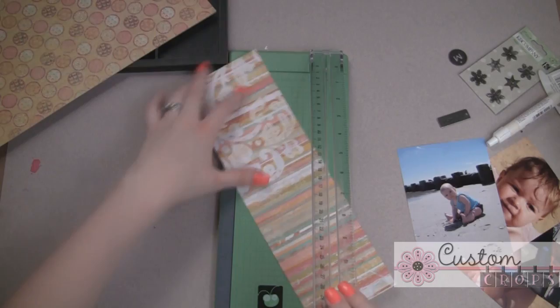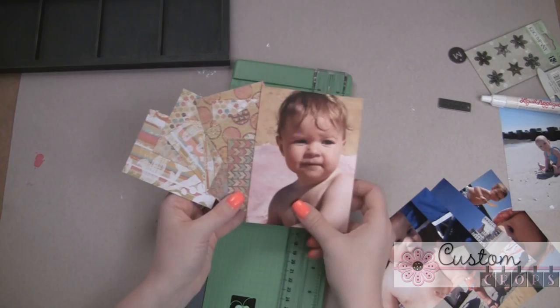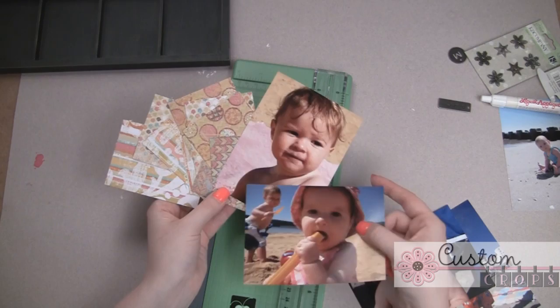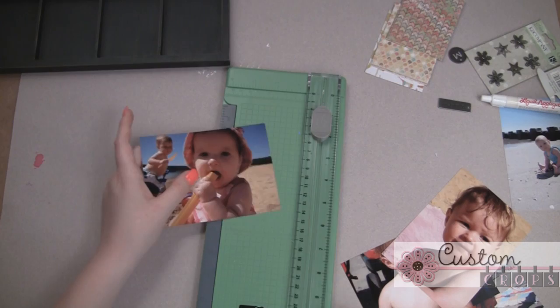Now I have a whole bunch of paper scraps, and I really liked these colors for the summer. They also went really cute with some of the background colors of the pictures that I selected. My daughter's wearing pink in a lot of these pictures, and these are all from a couple of beach trips that we took last summer. I just think it'll be really fun. I want to cut down some of my pictures as well, so we'll go ahead and get started on that.